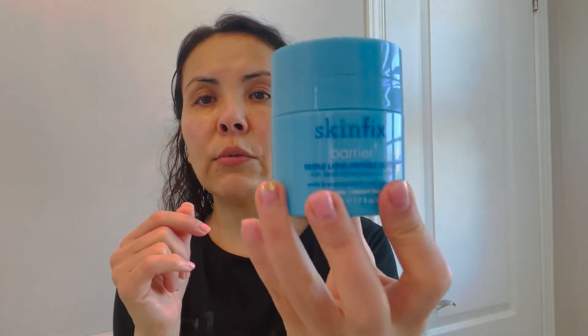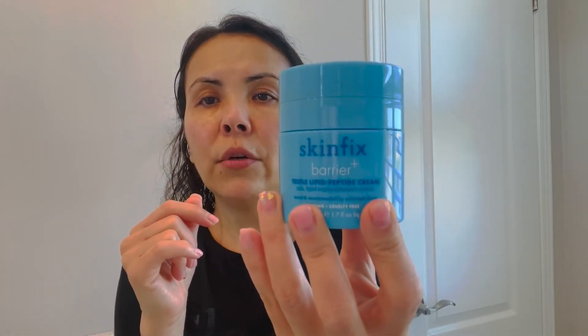After the serums, I use a moisturizer. The moisturizer I use is from Skinfic — you guys already know this is one of my favorites. I normally use this one more at nighttime, but when it's fall and the weather is getting cold, I also use it in the morning.